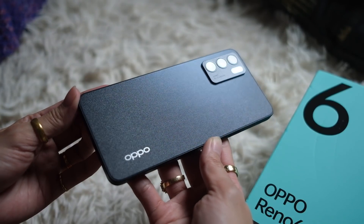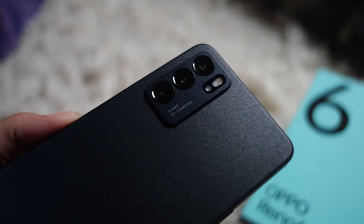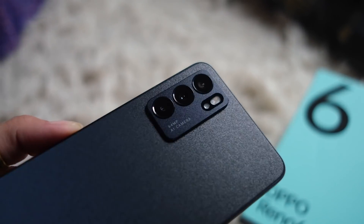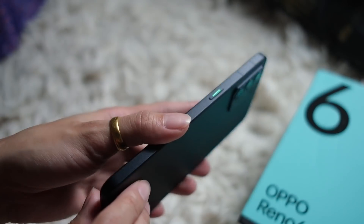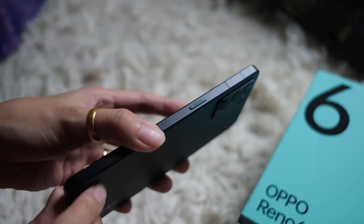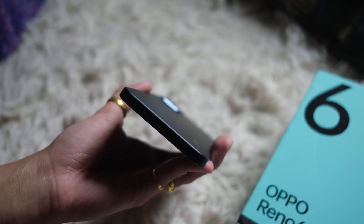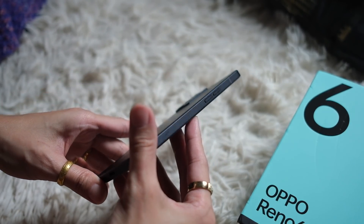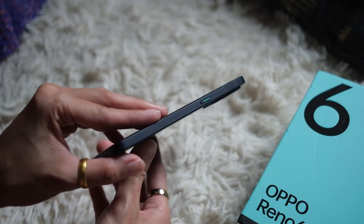I really like this — it just looks classy. I like how the camera module is the same color; it's almost as if it's a skin, part of this whole look. Those are three cameras on the back. You have the OPPO branding at the bottom, and the edges are flat. I know it looks and feels familiar, if you know what I mean. I am learning more and more that I like boxy phones. This is not as thin as the previous Renos, but it feels very nice and compact.